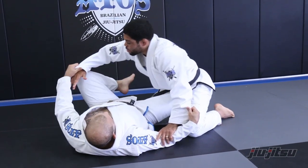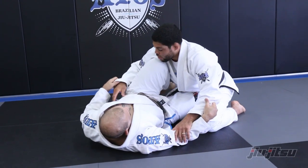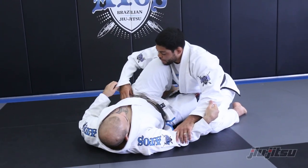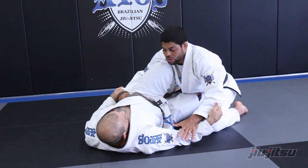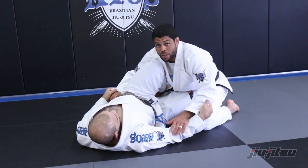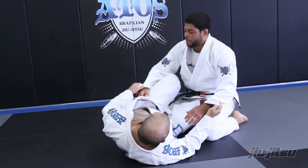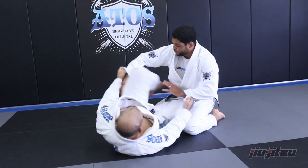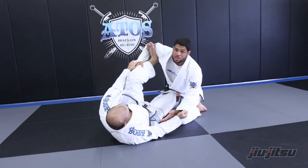What I like to do from here: I go with my hand outside of his knee, right here, and then I grab his belt. That way it's harder for the guy to set up a spider guard — like trying to put the foot on my bicep. So he can't. If I leave my hand free, he puts the foot on my bicep and now it's hard for me to do something.